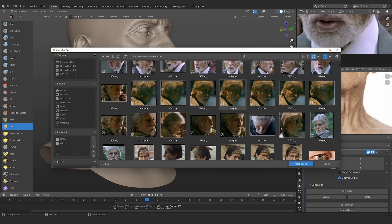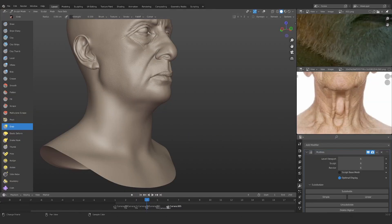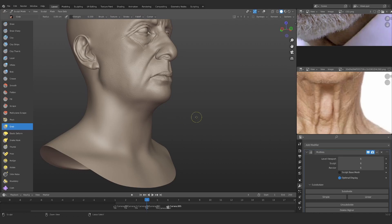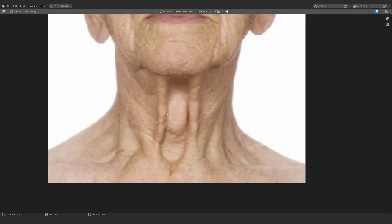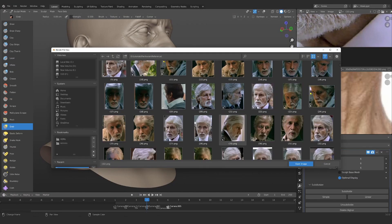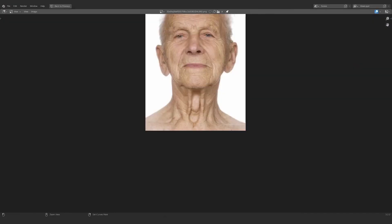First thing, we can start by choosing a reference where we can actually see the neck. You can see a little bit of neck here — the wrinkle of the neck, not the whole neck. We have two folds: one is thicker, one is thinner, and in another reference there is one big fold in the middle. So you need to choose whichever one is going to suit you best.